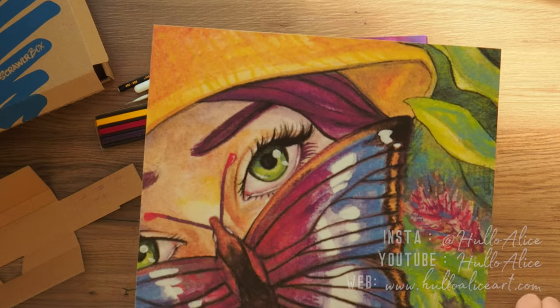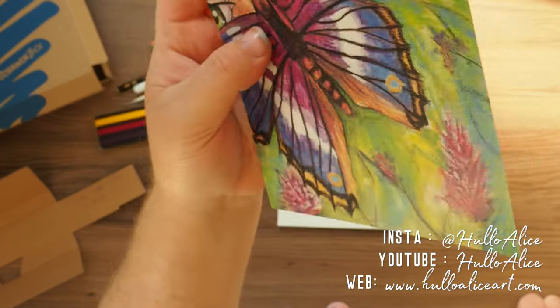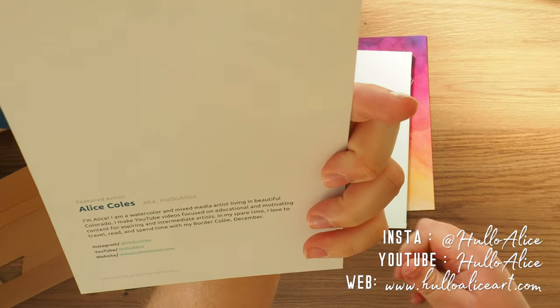Oh, this is the artist card. Look how nice that is — full of colour. That is really nice.